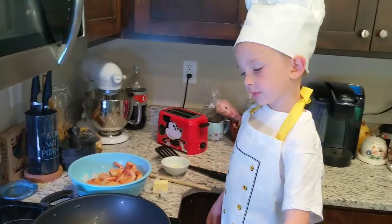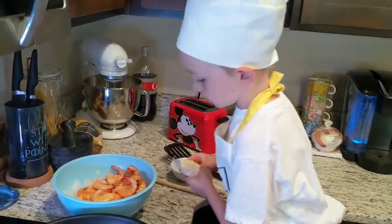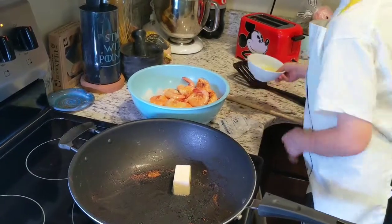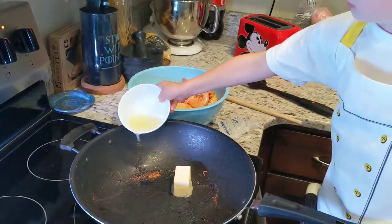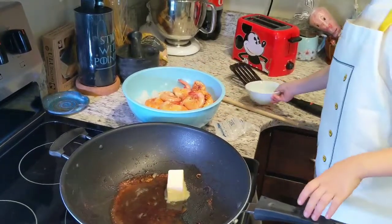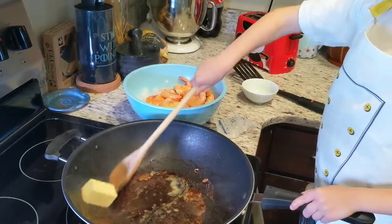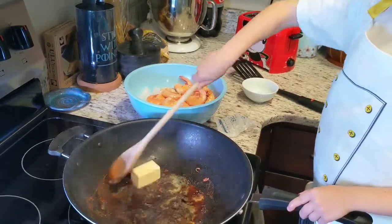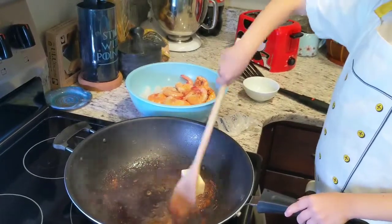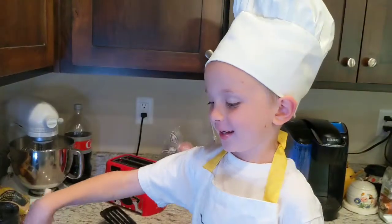Now that we have the shrimp out of the wok, we're going to add some lemon butter. Stir it up, stir it up — come on butter, you can do it! You'll be 'butter this way' — do y'all get it? Butter this way!